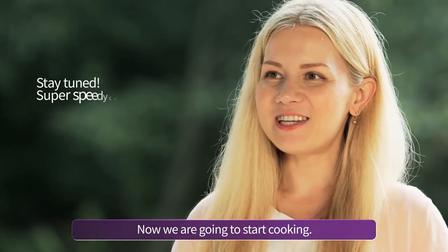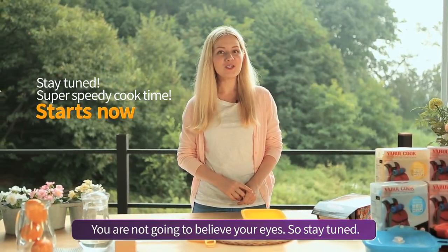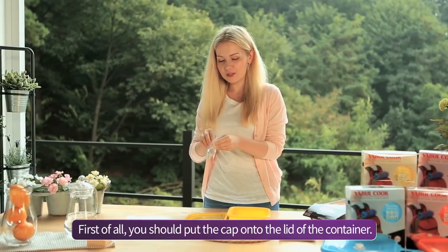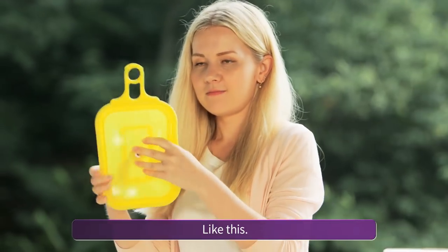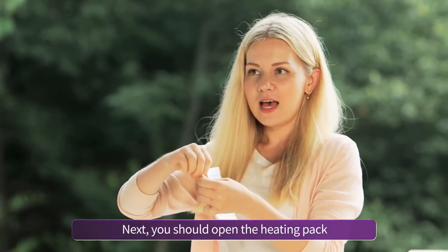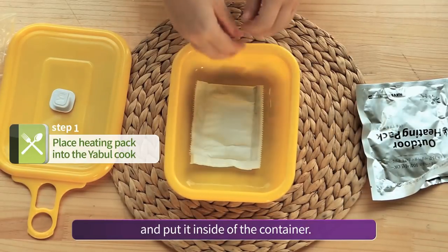Now we are going to start cooking — you are not going to believe your eyes, so stay tuned. We have the container and lid here. First of all, you should put the cap onto the lid of the container, like this. Next, you should open the heating pack and put it inside of the container.